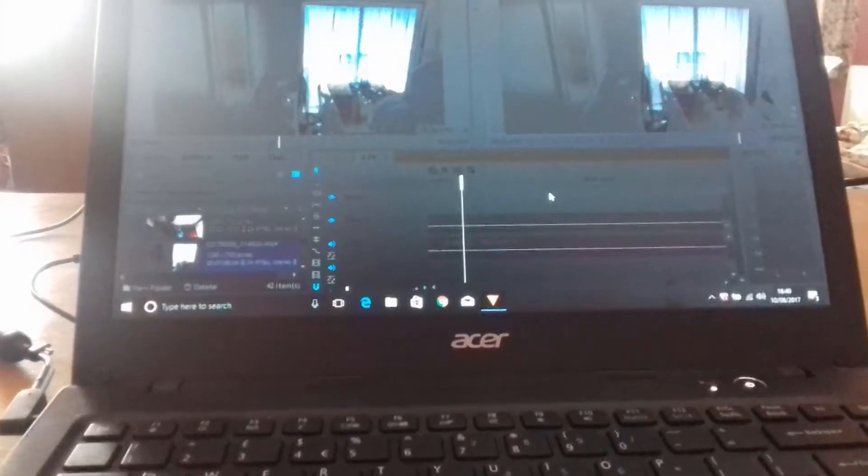I'm just editing Tuesday's video. Don't you just love it when the sun comes out? I've just finished editing Tuesday's video.